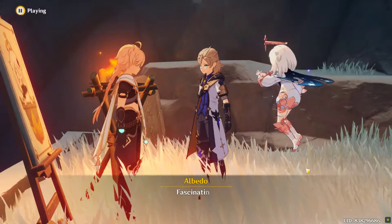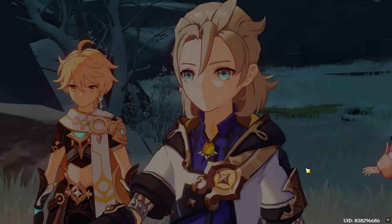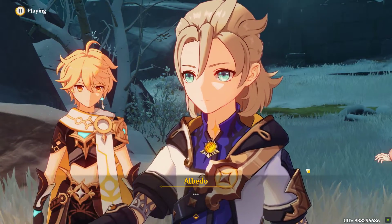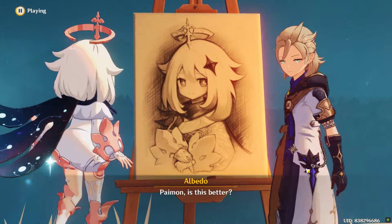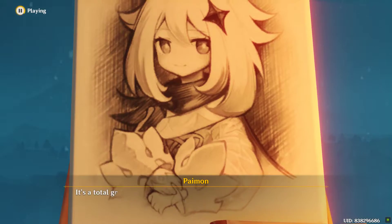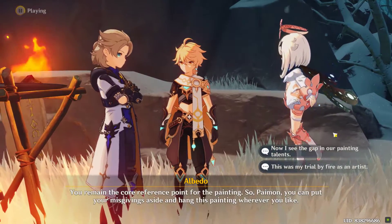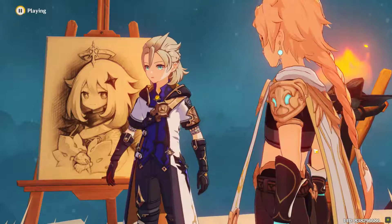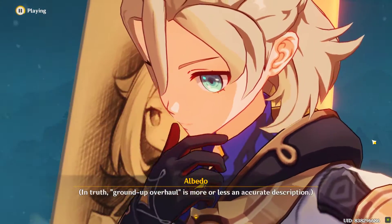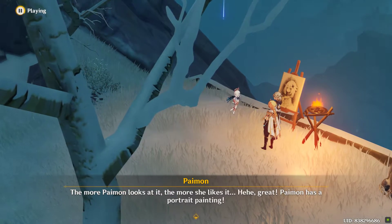Special? Fascinating. If this is not to your liking... Paimon, is this better? It's... It's a total... adding flourishes... This is not to say... you remain the core reference point for the painting. The more Paimon looks at it, the more she likes it.